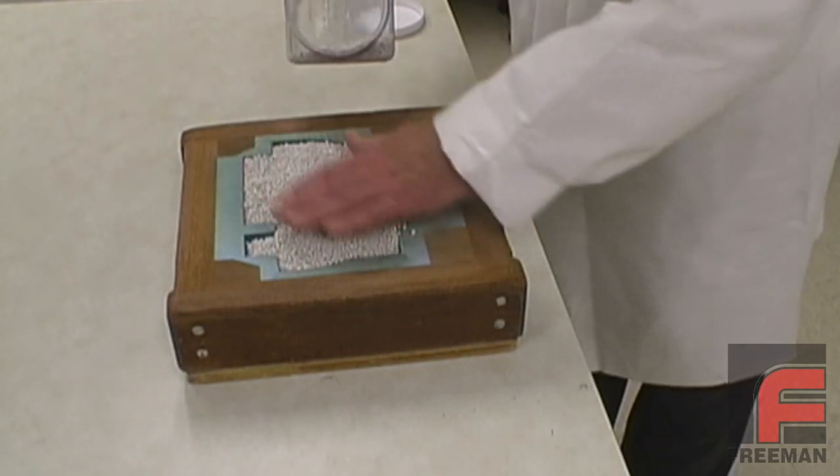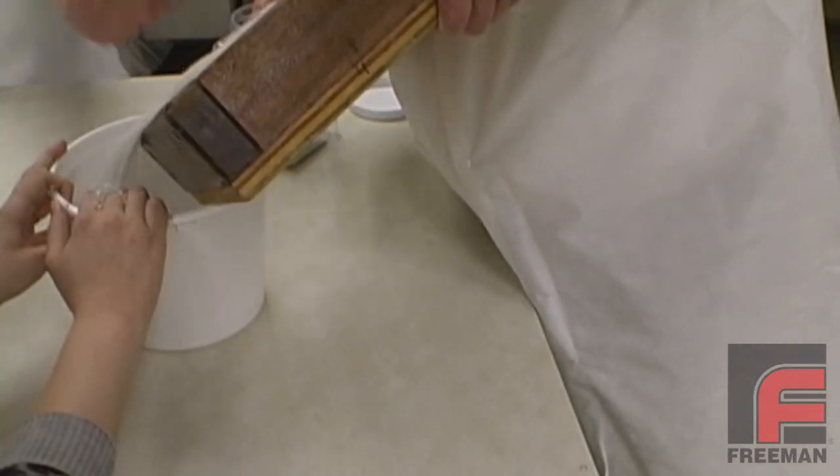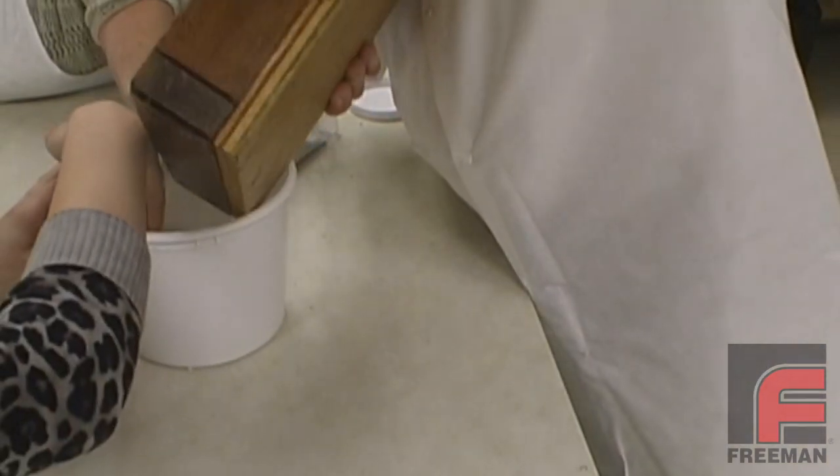We pour the dry filler material into our dry mold cavity until it is full, and then we pour the filler material back into a separate bucket and set it aside.